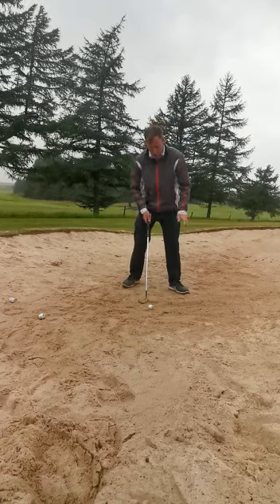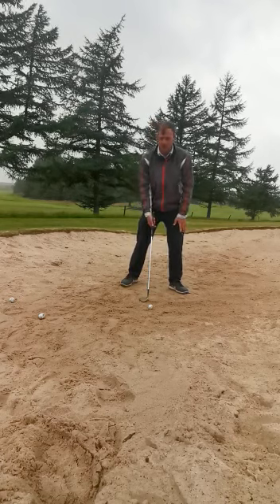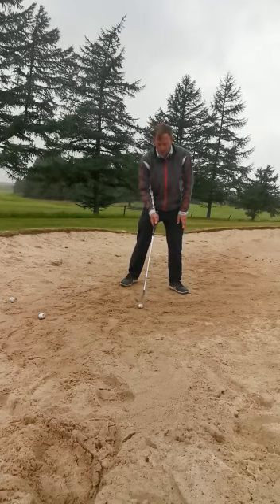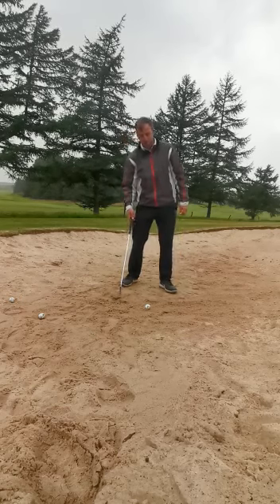Secondly, I want you to get your weight on your front leg - so for us right-handed golfers that's going to be your left leg. That way you're going to avoid yourself backing up and trying to scoop it.